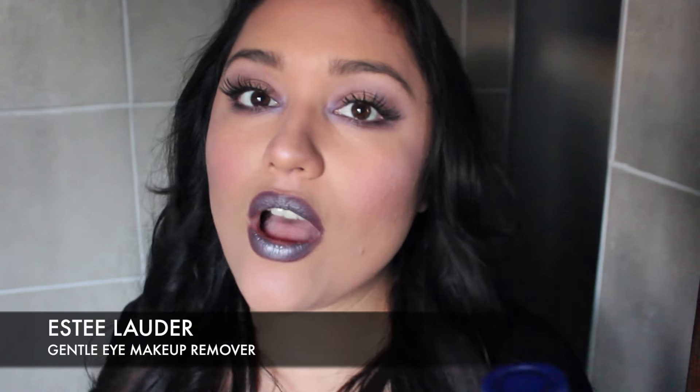I have a sample of the Estee Lauder Gentle Makeup Remover. It's one of the few products I've tried from Estee Lauder. Honestly, I did not like this — it's super watery and it does kind of dissolve makeup, but it stings my eyes like no other. I always look for eye makeup removers that won't sting my eyes. Even though it takes off makeup well, it makes my eyes watery and burns them. I would totally not repurchase this.